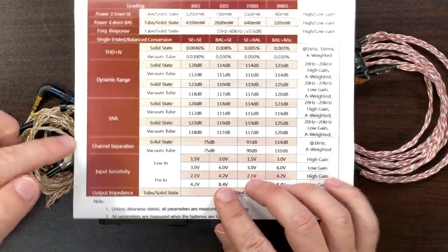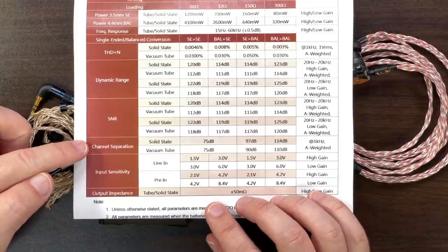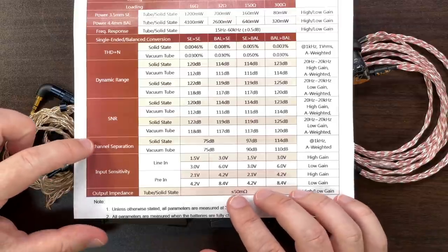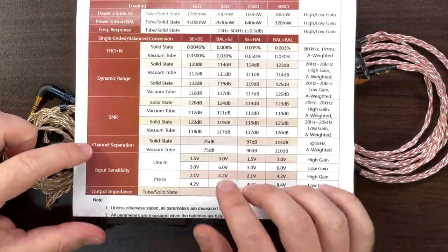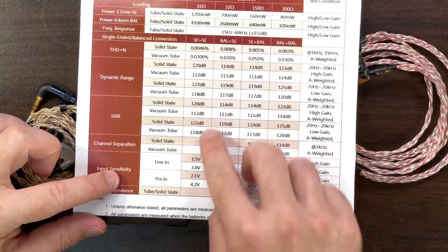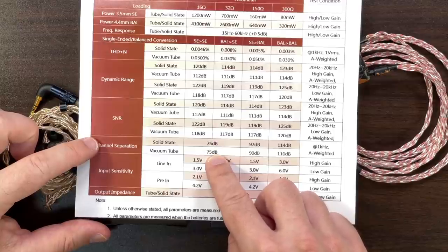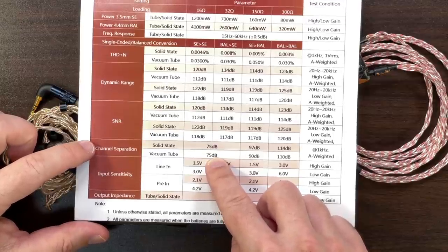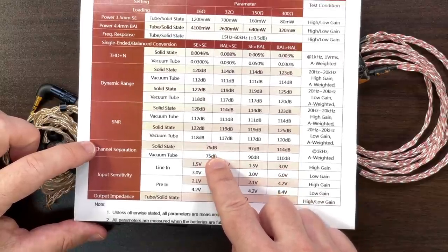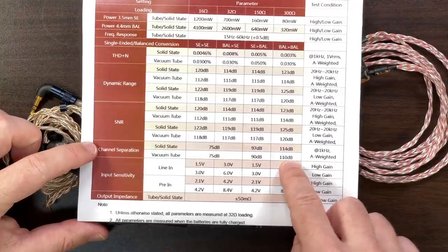The spec I want to highlight is channel separation or crosstalk. With single-ended to single-ended, or balanced to single-ended, the channel separation is not so great — we're kind of into the audible range. Single-ended to balanced is much better, and balanced to balanced is most optimal. I'd love a graph showing crosstalk across different setups, but working from the numbers: use balanced in and balanced out for best performance.